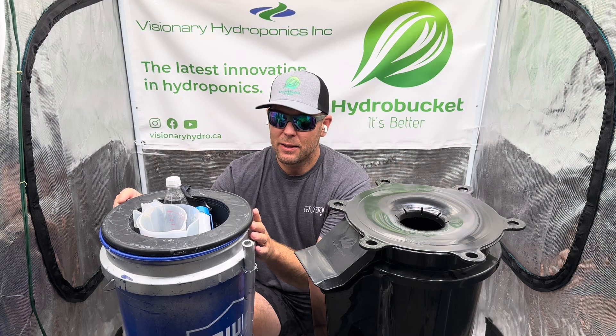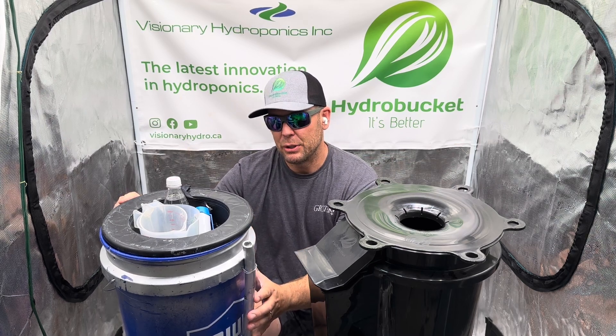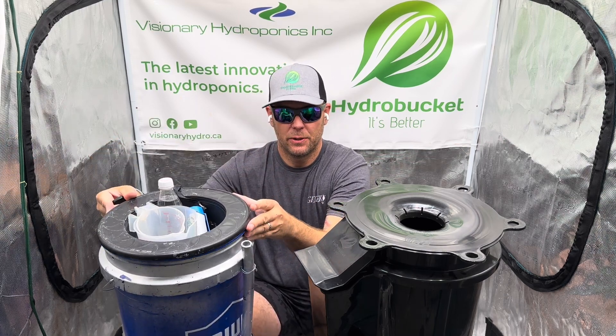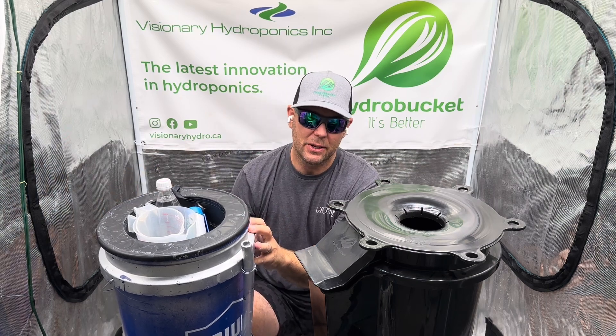Standard 5-gallon buckets that have been repurposed with a site tube make this challenging for growers. The grower is required to lift their lid in order to access that nutrient solution, which can negatively impact your yields and is just simply a clumsy way to grow.